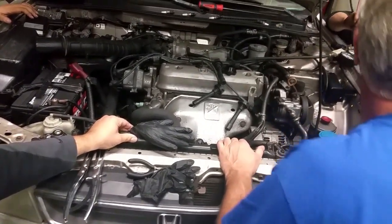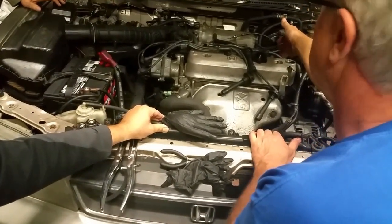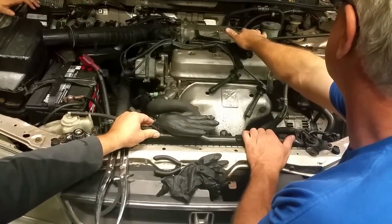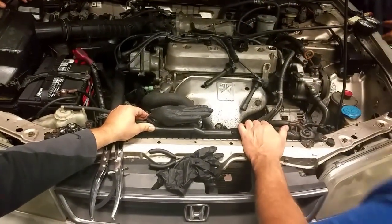It failed a cylinder leakage test when we did the cylinder leakage test. Cylinders were at, I want to say 12, 20, and 22, something like that. And this one was 35 to 40% leak rate — higher leak rate, still green by the gauge.